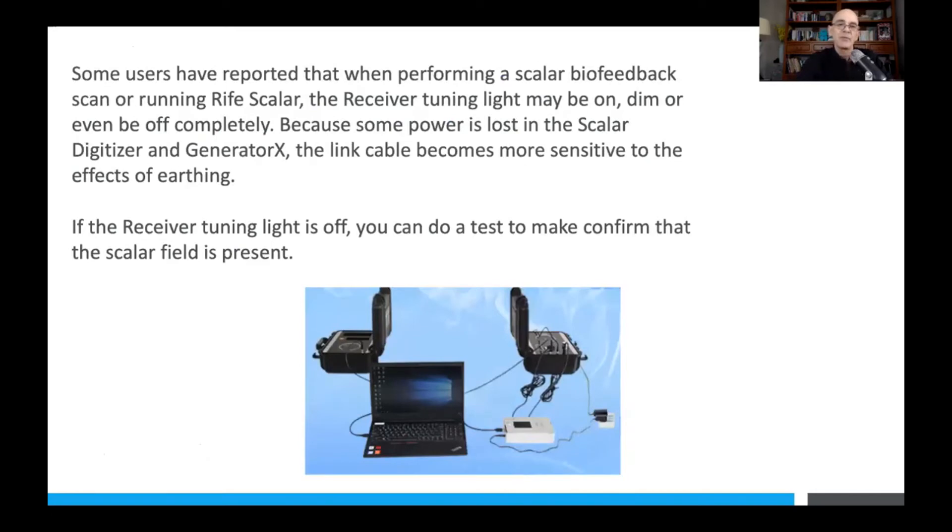Some people have reported that when they do a scalar biofeedback scan or run a Rife scalar, the receiver tuning light may be on but very dim, or it might even be off. If the light was on before doing the frequency treatment, don't worry about whether it's on or off during the times when you're applying the frequencies — some power is lost in the scalar digitizer and also some power is lost in Generator X, which is connected to the scalar transmitter.